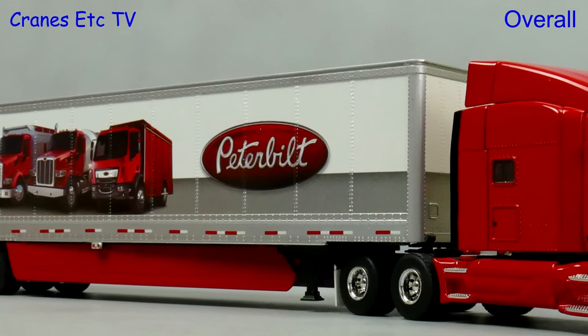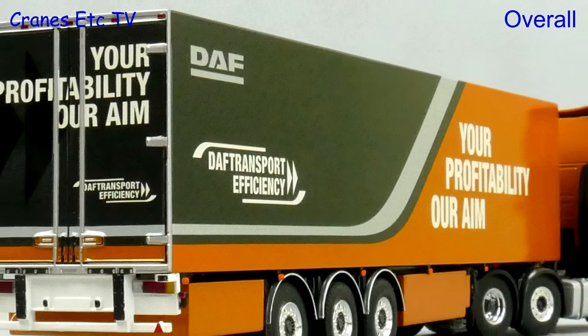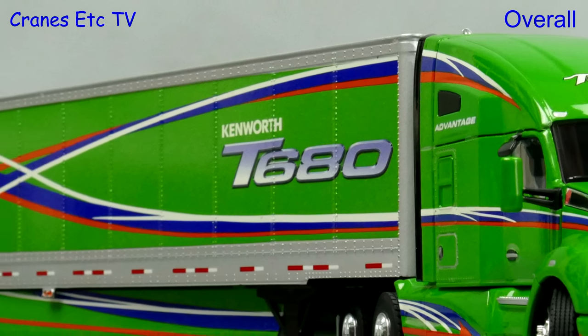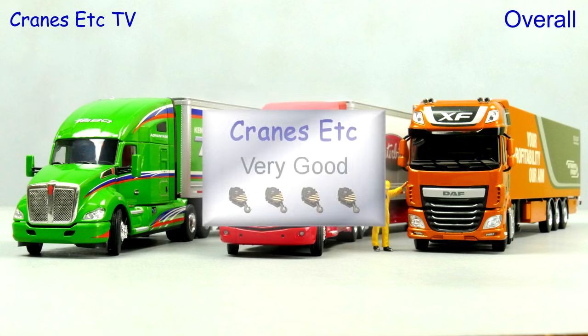This set first came out at the end of 2015 and it's an interesting and attractive collection of truck models. As you would expect from WSI they are all highly detailed, but their main plus point is the quality of the finish and the excellent graphics and paintwork. Overall it's a very good set.